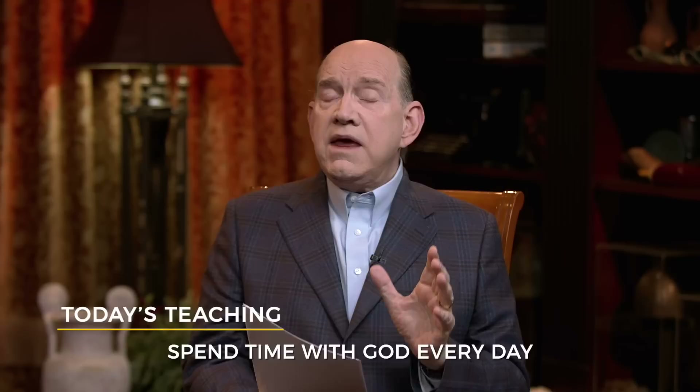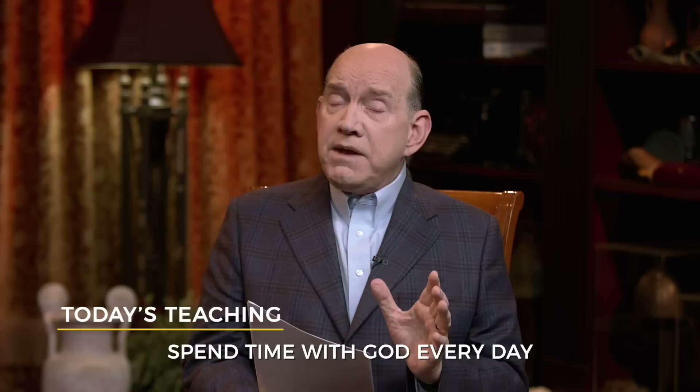I had to learn how to develop healthy habits of eating in my life. And there are likewise things that you need to have in your spiritual diet that will make you stronger and healthier. Today we're going to talk about number one, which is you need to spend time with God every day. In fact, it is the most important ingredient you need in your spiritual life, and it's best that you spend time with God in the mornings.